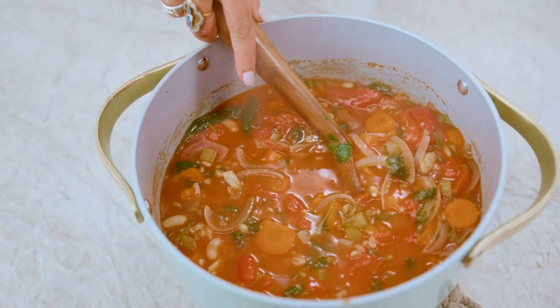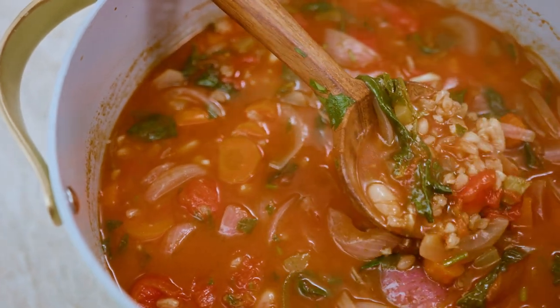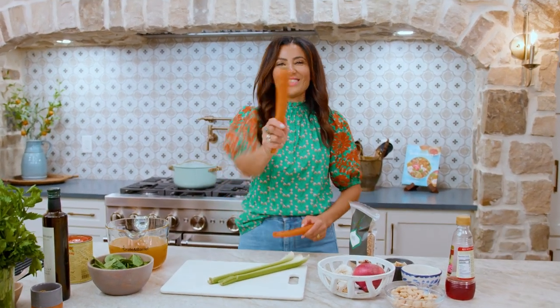I have the perfect warm-your-belly soup today. It is a simple farro soup, prepared Tuscan style. Come with me. Guess what day it is? It's soup day.